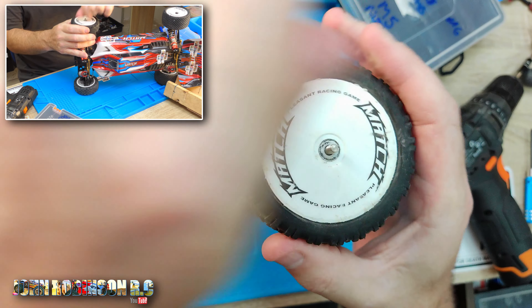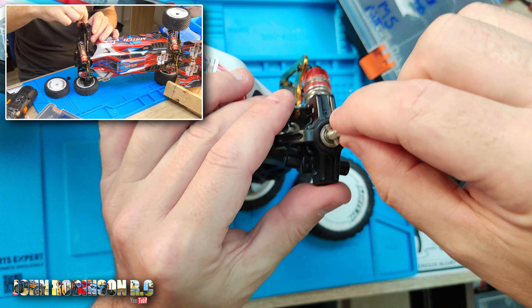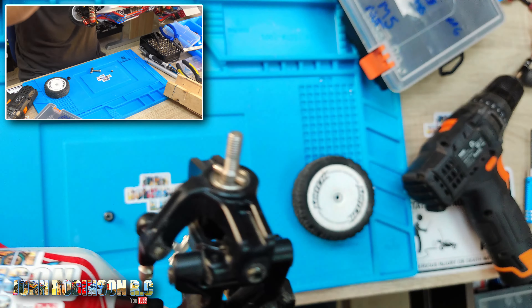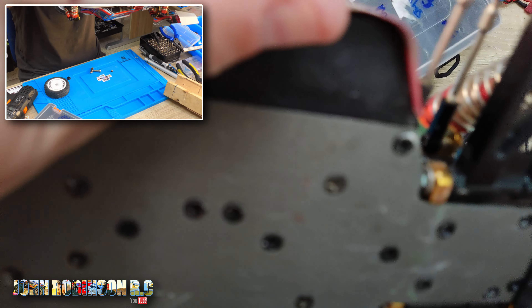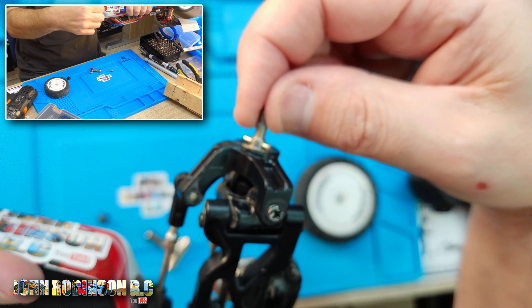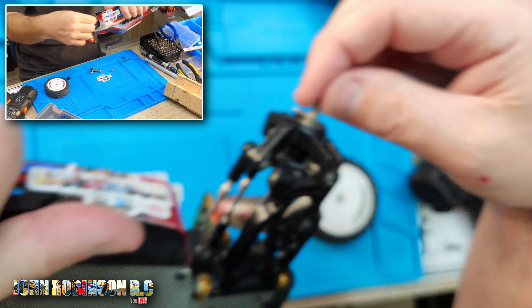So, as you undo the nut and then take off the very disappointing plastic hex, as you can see this is the issue. See the play on that — I'll come up even a little bit closer so you can see. This new phone of mine is great but it likes to autofocus even when it's on manual. Try to leave the bar in there so you can see how much movement there is.